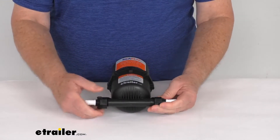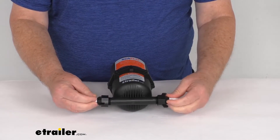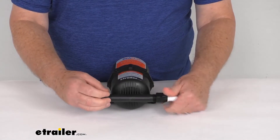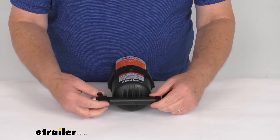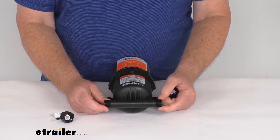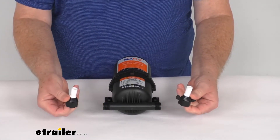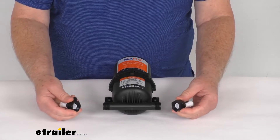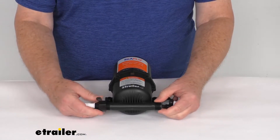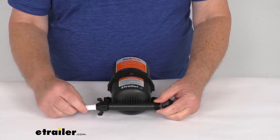On the bottom here, you can see where the water lines connect. The inlet and outlet are 1/2 inch male national pipe thread design. It includes two 1/2 inch female national pipe thread fittings that screw on, and they offer a hose barb that you connect your hose to.